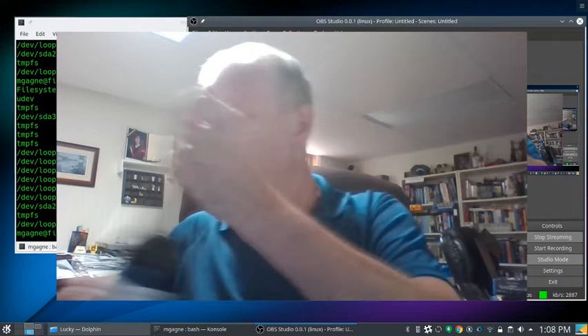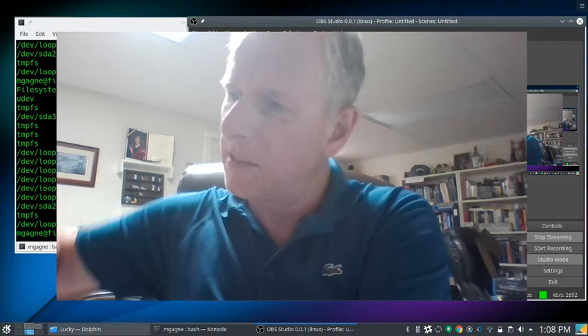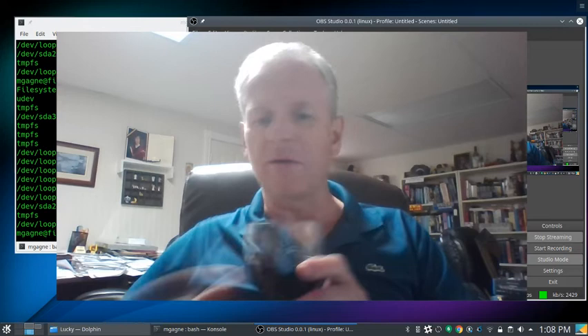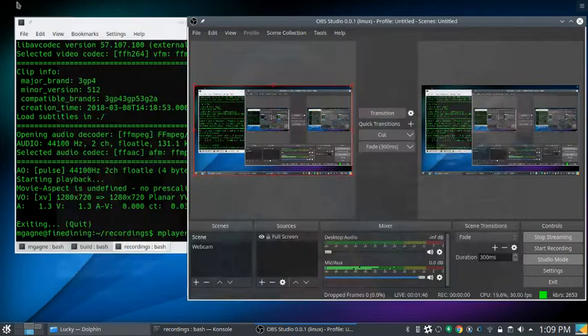Opening a bottle of wine — today's wine is a Santa Carolina Cabernet Sauvignon. Pouring a little bit to get things going. Also want to take a moment to thank Linux Journal for helping support the show — that's linuxjournal.com.